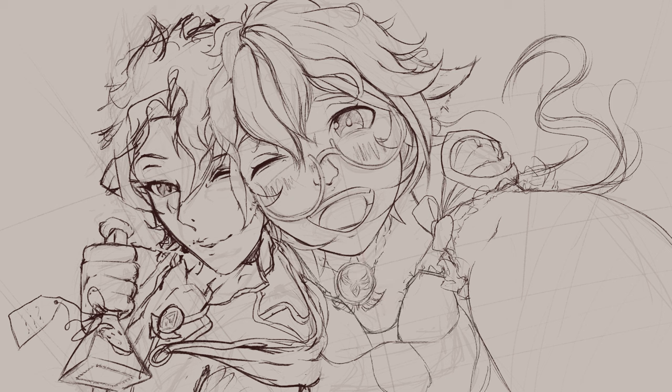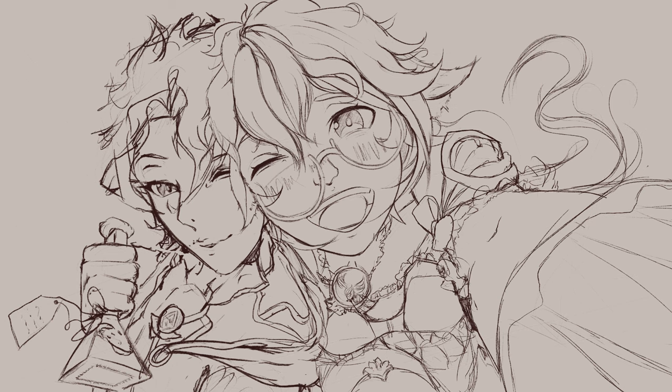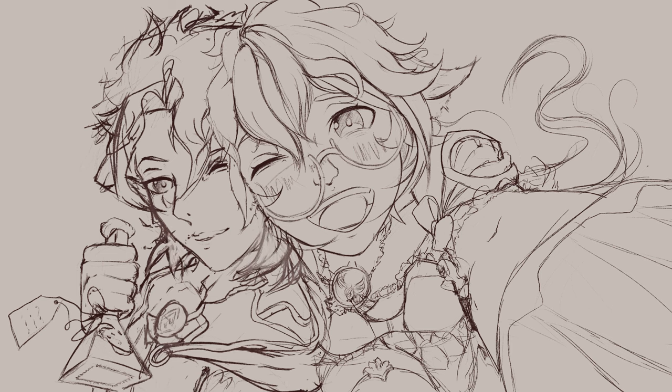A viewer asks about the lighting on the clothes and face coloring. That's a topic that's handled throughout the painting process, so it's a bit difficult to cover in this format, but it does all start right here.